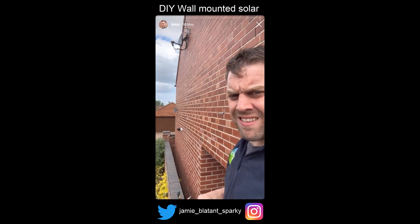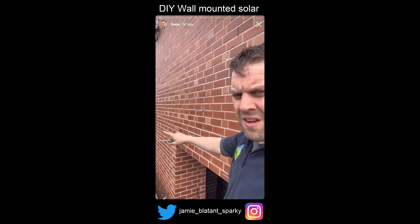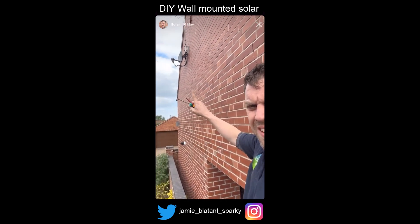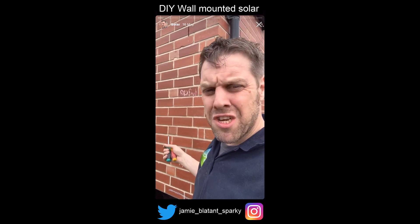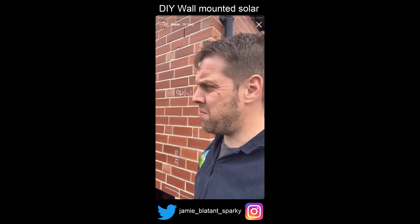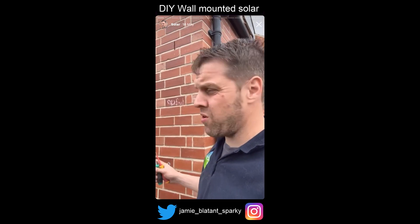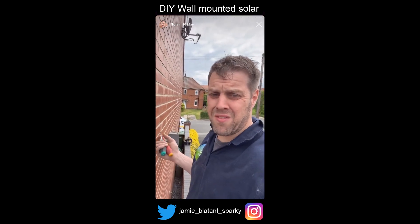I've just started taking these outside lights down. I've got to deal with this boiler pipe, get the satellite dish down and stuff. But yeah, it's going ahead because I'm going to get 1700 kilowatt-hours a year out of this for a DIY investment of about £1500. Gotta be worth it. There's the south-facing wall - I'm up the other end of it now.